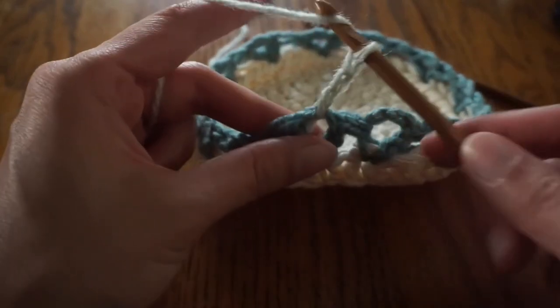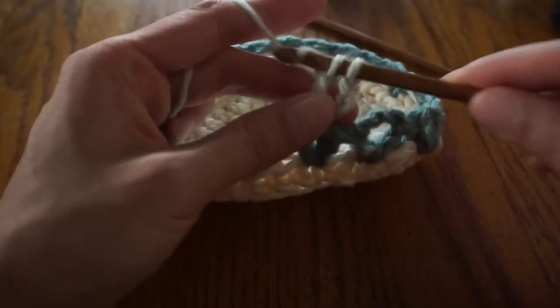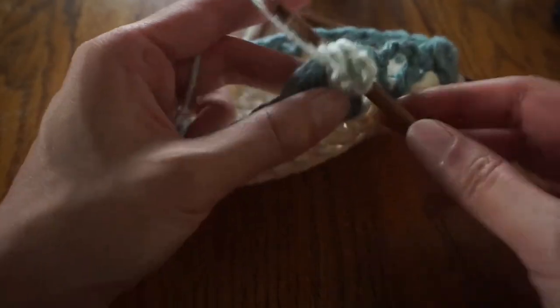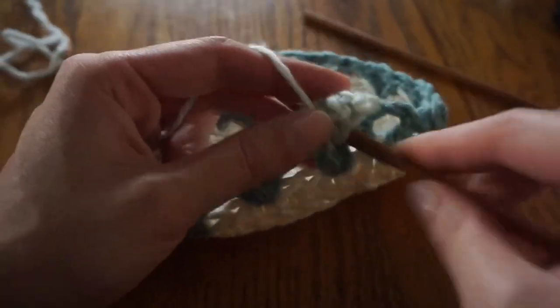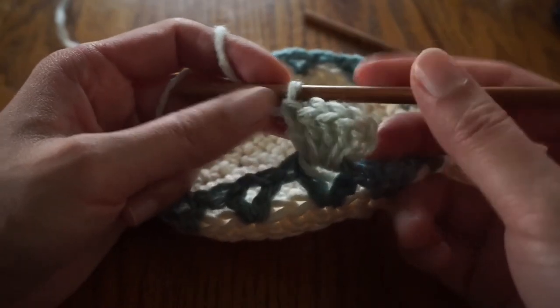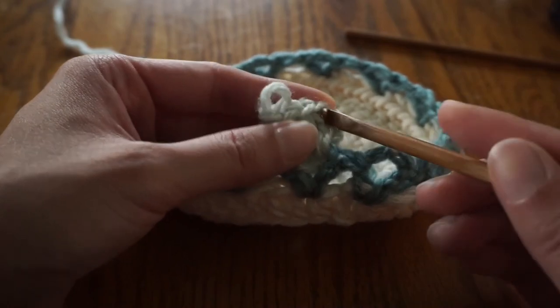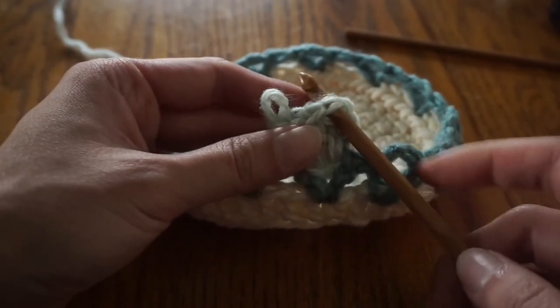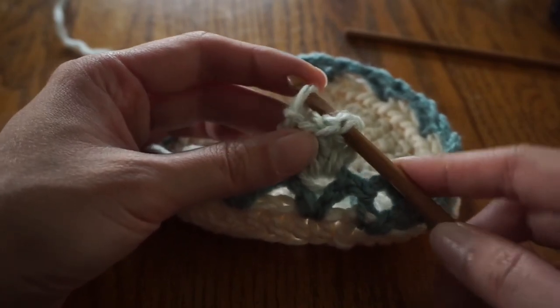Make four more double crochets in the same stitch. After you've made the last one, remove your hook from the loop and insert it into the first chain three. Then insert it into the working loop again. Slip stitch those two loops together, then chain three.